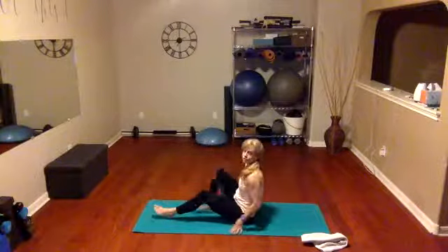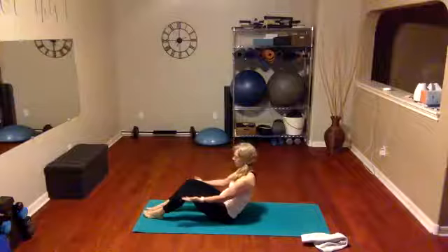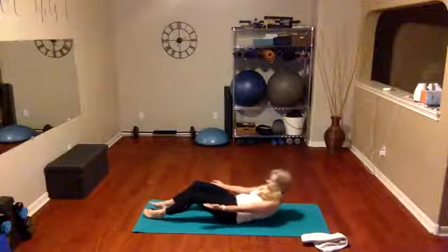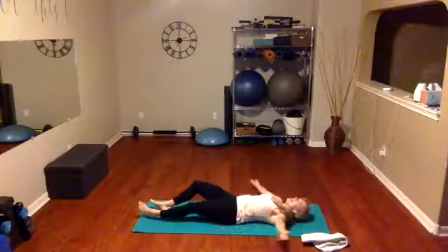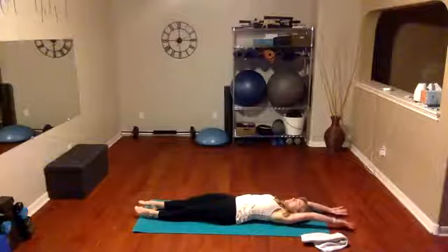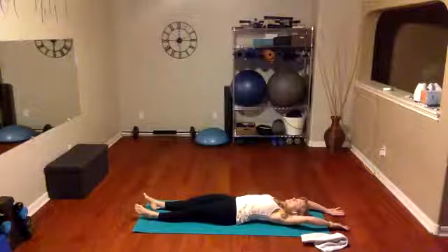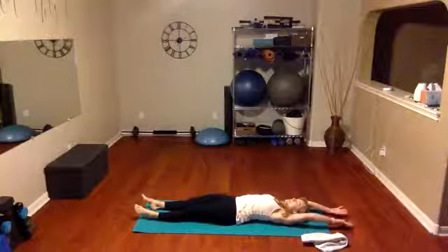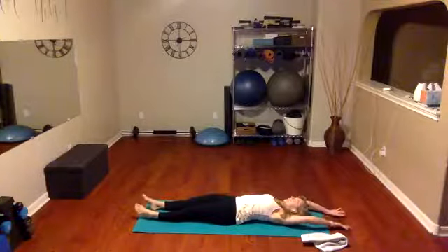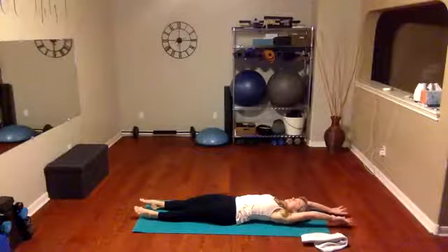Hold right here. Now we're going to gently come down to our butt — maybe it's not so gentle, right! We're going to take those hands in front of us, abs are in, slowly lower all the way back down, all the way to your mat. Lengthen out the body — give me a big stretch as tall as you can, stretch and lengthen, and release. One more time, stretch and lengthen and release, and lengthen and stretch.